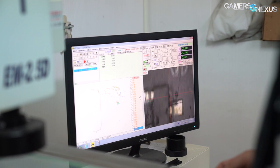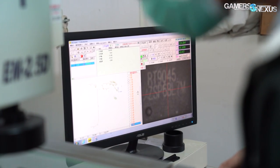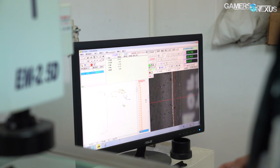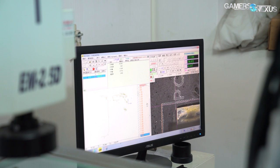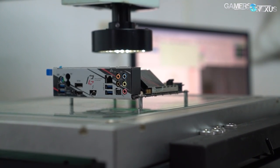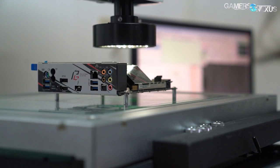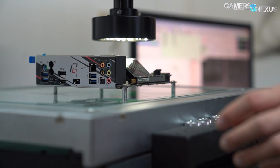These measurements are needed because the topology of new boards is often different, and keep-out zones need to be established to avoid running into VRM components or other surface mount devices. There's only one of these stations set up, so each day is spent measuring new boards and providing coordinates to the 3D modelers upstairs. We asked if BitsPower had any laser measurement systems, and were told they might be able to measure height by next year, but for now they're still using the semi-manual means of measuring sizing and height requirements for all the blocks.